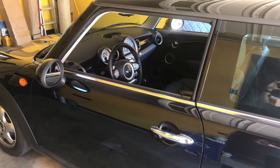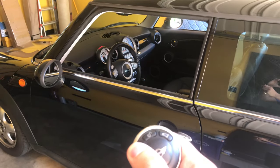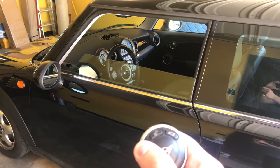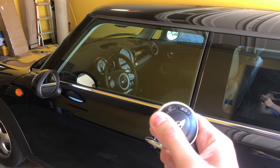In other countries, or if you have your Mini or BMW coded like I do, you can hold down the lock button and it will roll your windows back up. At any time you can let go and it stops, or you can hold it again and it will roll them up.